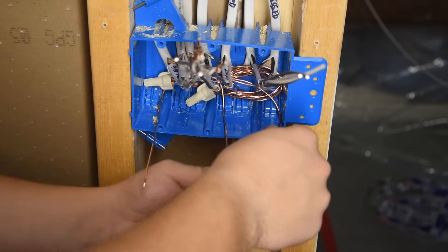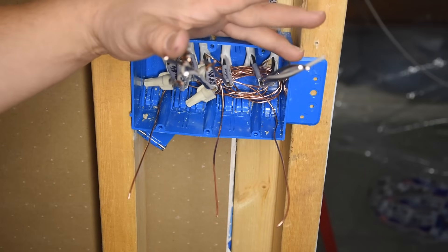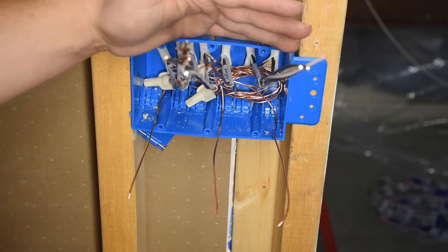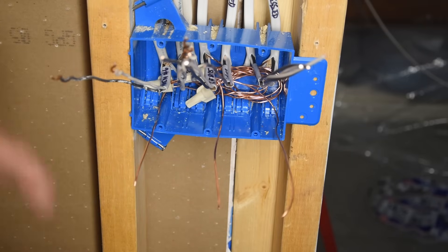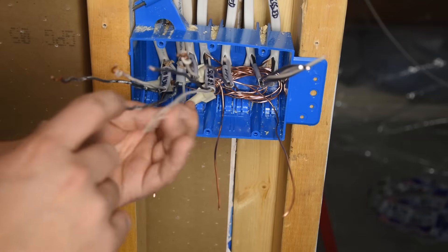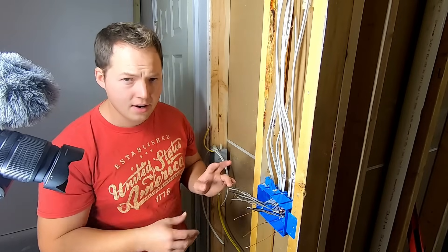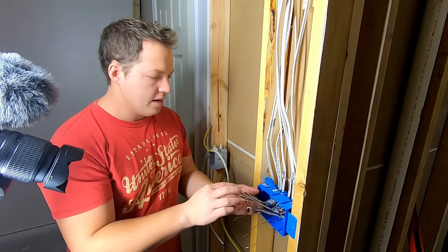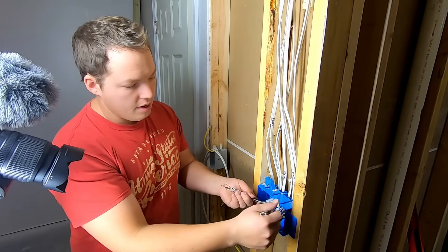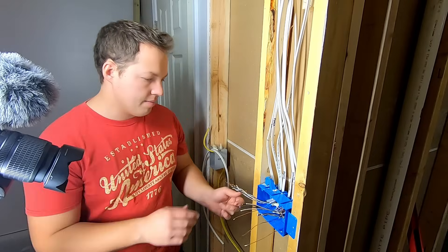Ground wires from separate circuits can be tied together — but that's the only type that can be tied together. Hots and neutrals need to stay separate for separate circuits. This is especially important for arc fault breakers. If you hook two neutrals from two different circuits together, the circuit will actually trip right away.